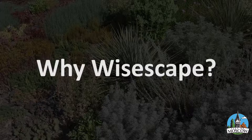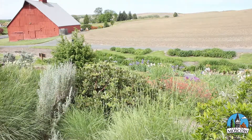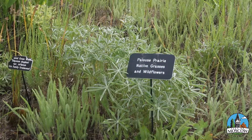So we don't irrigate the xeriscape garden at all anymore, and it just made total sense to us to do that. Xeriscape is just a made-up word which really means less water than traditional landscaping. When I first designed this garden I fully intended to irrigate it, but we don't do any irrigation in the xeriscape garden anymore. We do water newly planted plants for the first summer by hand, but other than that, no irrigation.